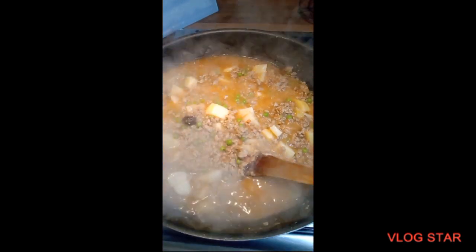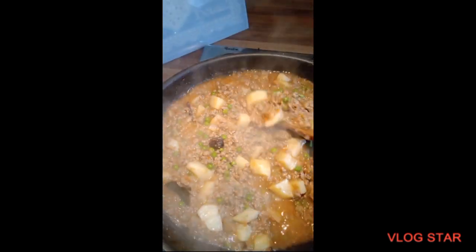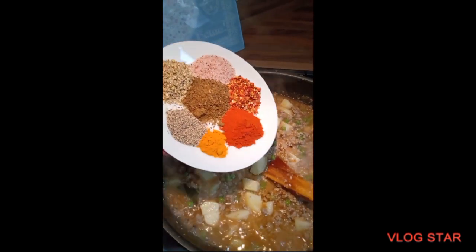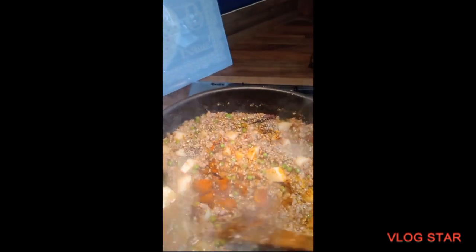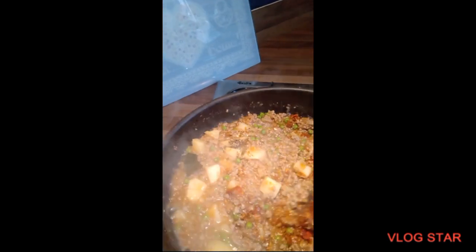It's been about another 10 minutes since I covered and cooked it. The keema has released a lot of water. At this point I'm going to add all the spices in, mix them well, then cover and cook it again. I'm going to cook it until all the water in there is properly dry. I'll show you when the water is dry.